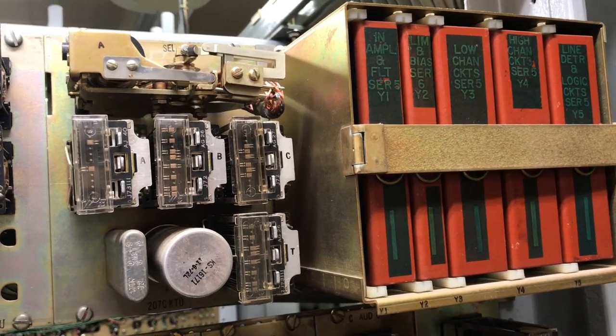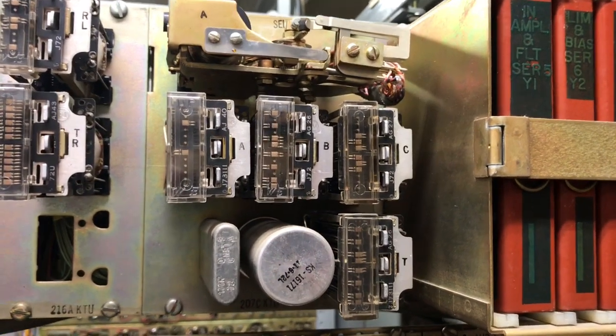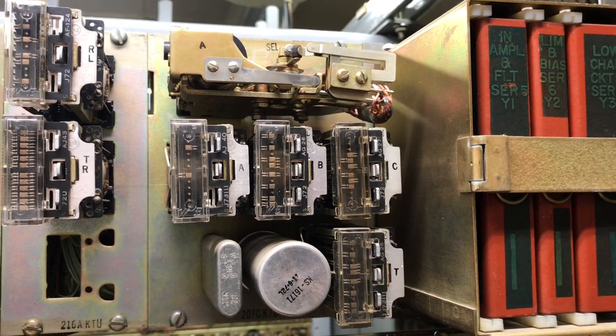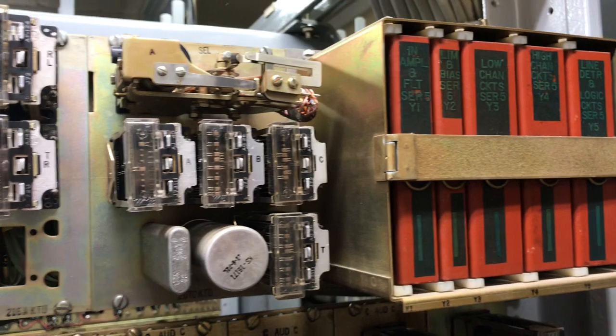We're looking at a 207 rotary dial selector. This is a 10-station intercom. However, I have the expansion relay wired into it and also the 247 touch tone adapter.